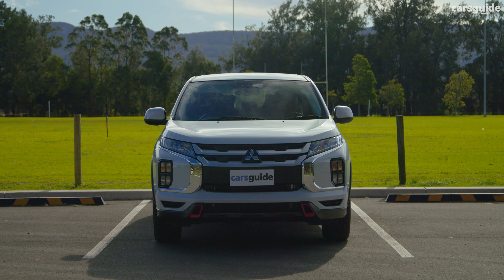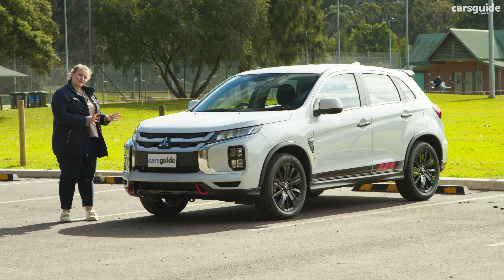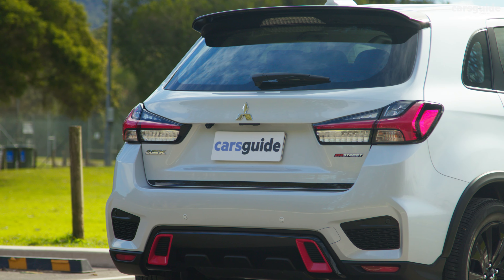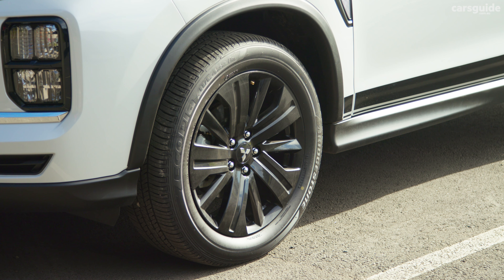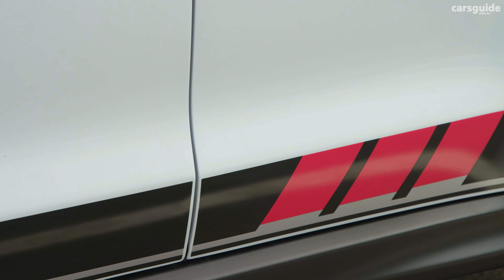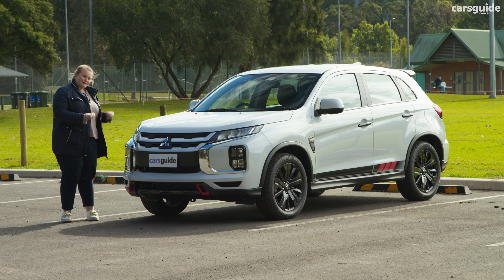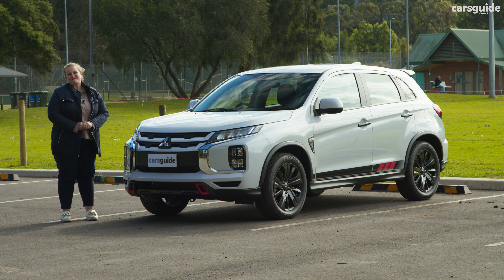The ES Street does not change the fundamentals for the ASX, but there are some distinct styling differences. You see that mostly in the grille and the rear bumper with the black and red accents, the black 18-inch alloy wheels and the door handles and side mirrors, plus sporty decals across the body of the car. Do those differences deserve the $2,500 price hike? No, but it does make it stand out from the pack.